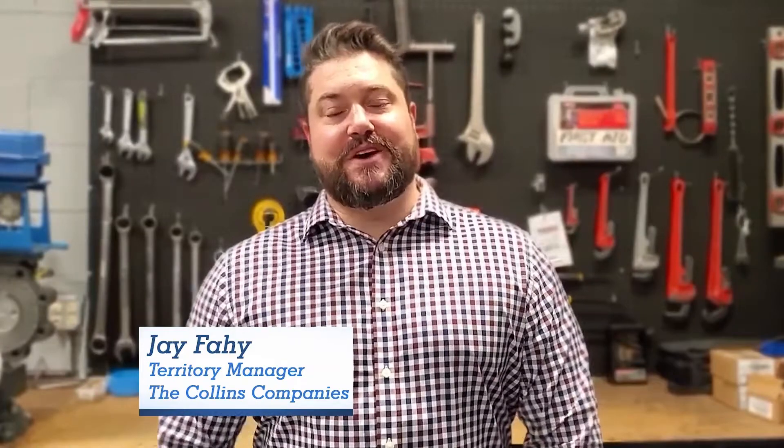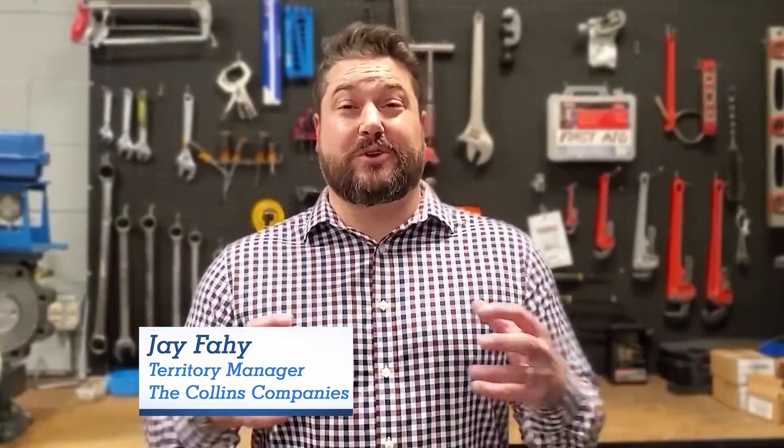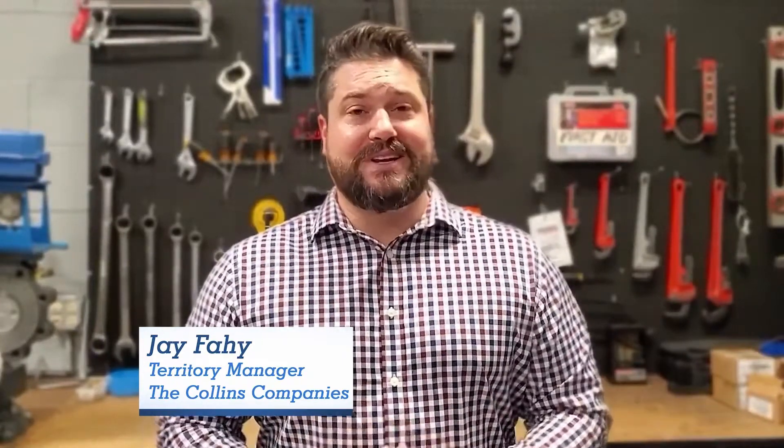Hey guys, and welcome in to another episode of the Collins Company's Vendor Spotlight Series. Today we have with us Mr. Tim Carney from the Nellis Company. He's going to walk us through a few key features and benefits of some of their core products. Remember, if you like what you see — or even if you don't — go ahead and subscribe to our channel and feel free to leave us a note in the comment section on other products you'd like to know a little bit more about. Without further ado, Mr. Tim Carney.